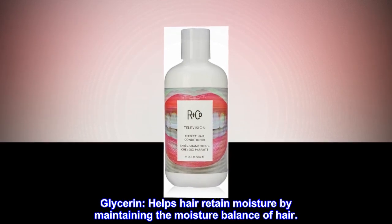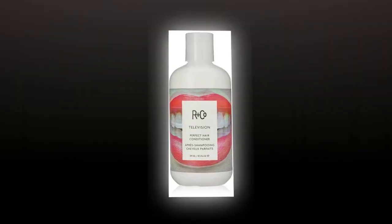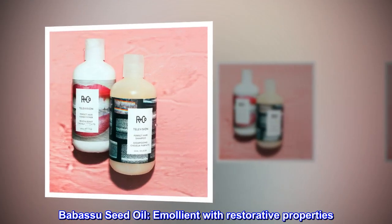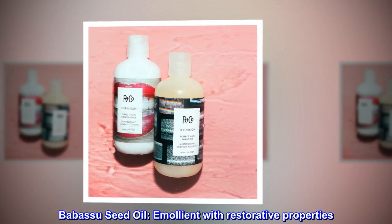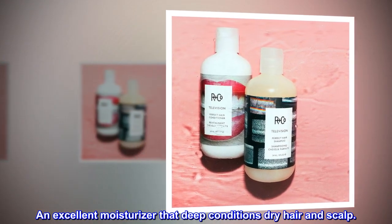Glycerin helps hair retain moisture by maintaining the moisture balance of hair. Babassu Seed Oil is an emollient with restorative properties — an excellent moisturizer that deep conditions dry hair and scalp.